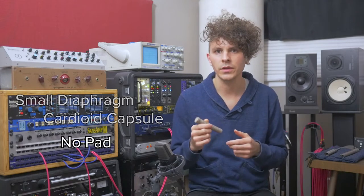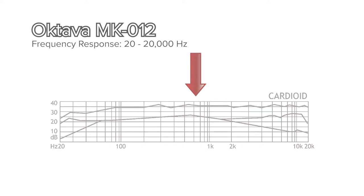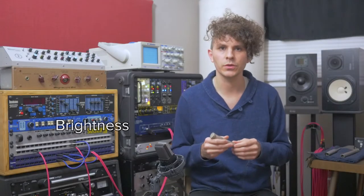The instrument samples that you'll hear will use the small diaphragm cardioid capsule without the use of the pad. The frequency chart of the Octava shows us that it has a range of 20 Hz up to 20 kHz. You'll notice a spike in the low-mids roughly between 200 to 600 Hz — this can lend itself to a sound that is warm, full-bodied, or sometimes boxy. If we look at the high end, there is a small lift between 5 and 8 kHz, an area considered to have the presence or the brightness of the source.